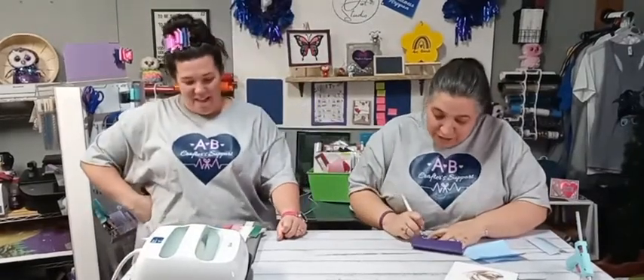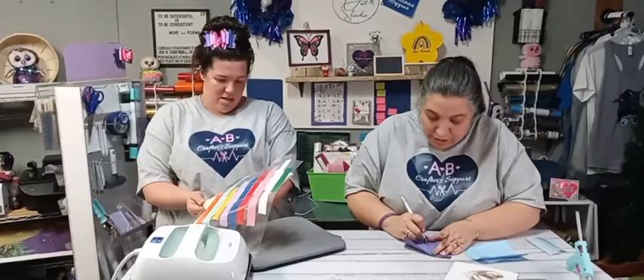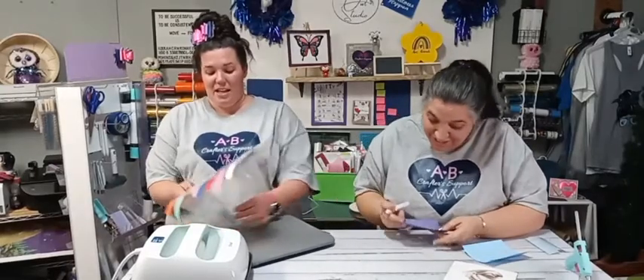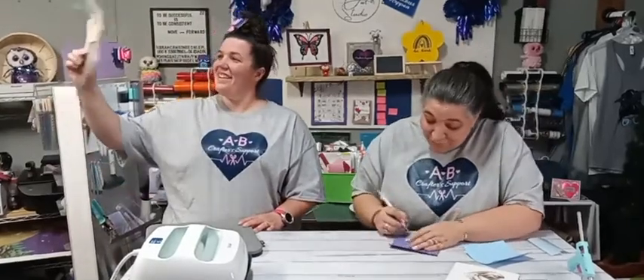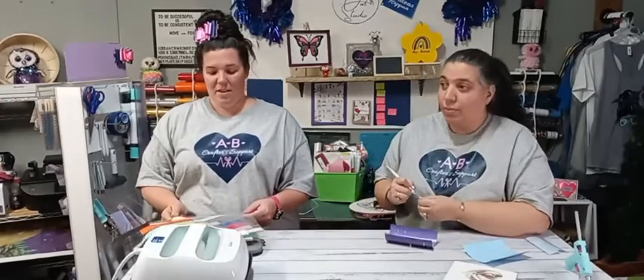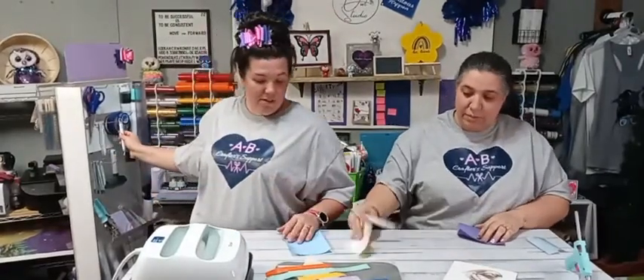Now we're going to weed — I'm going to pull out all the little insides first because that's just easier for me. I'm legally blind in my left eye, so I have trouble seeing. Protect your mat — this is the Reli mat and I really like this one. I'm kind of a snob with certain products — like with crayons, I only use Crayola crayons. And I really love the Cricut paper.